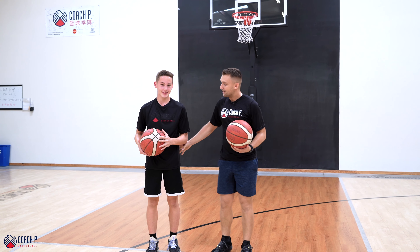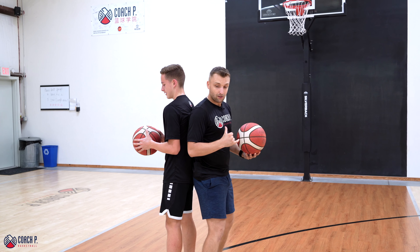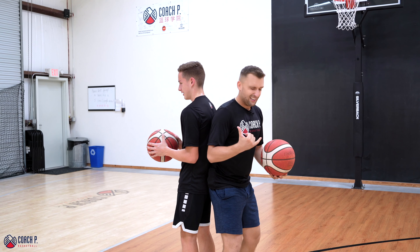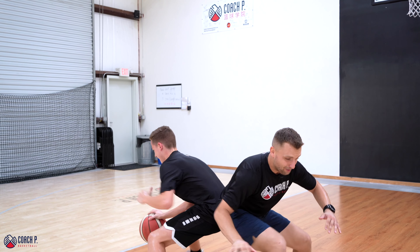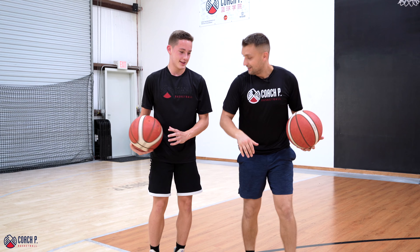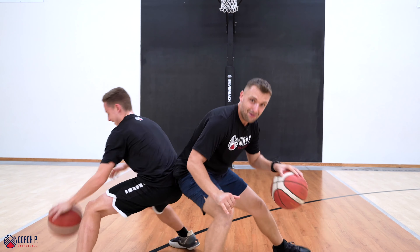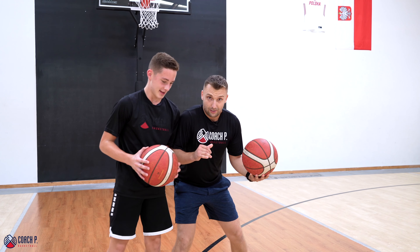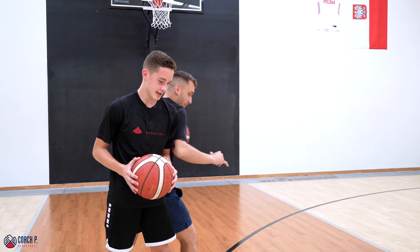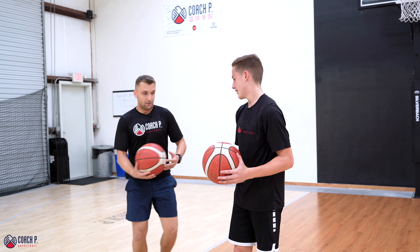That's our drill number one. Drill number two, we're gonna go back to back — butt to butt. So we try to push each other out. I go left, you go left. These are really fun, man. Now what we're gonna do: we're gonna go side to side, back to back, side to side. Our goal now is to not only play with contact, but also maintain contact.